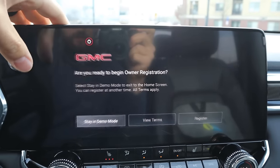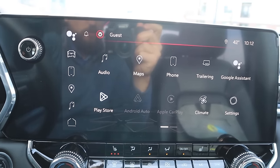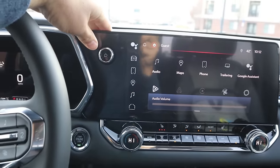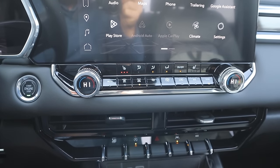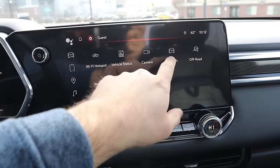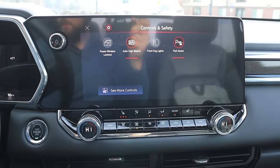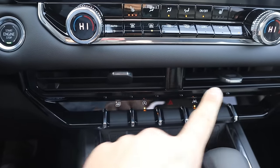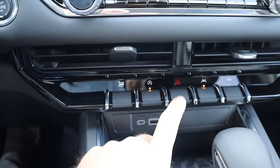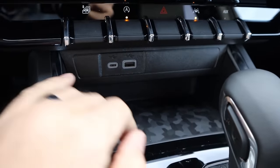As for the infotainment system, there's a shortcut bar on the side and the main screen responds very quickly. We have Android Auto and Apple CarPlay. I like the fact that there's a physical volume knob — that's a nice feature. Speaking of physical buttons, you can see the climate controls and heated seats. And speaking of not physical buttons, if you go to the controls tab, that's where you turn on the lights — so they don't have a physical button for that anymore. And there are USBs right here. I like the camo design.